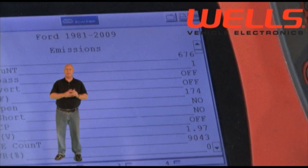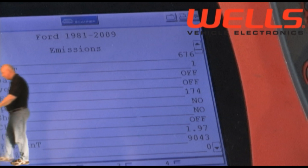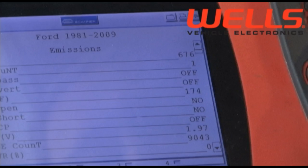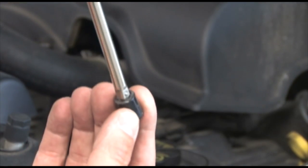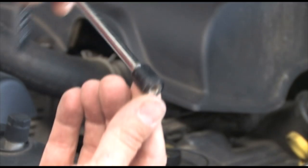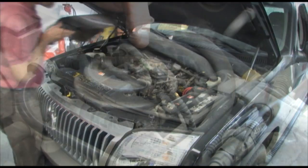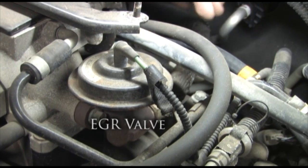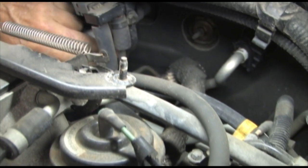The next step is to verify that the DPFE reading we're getting is the actual amount that the sensor is sending to the PCM. To remove the engine cover, use a quarter inch ratchet with an extension. Finding the sensor is easy on any Ford engine by following the tube to the sensor, like this.